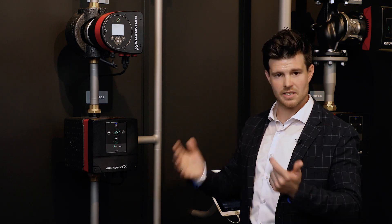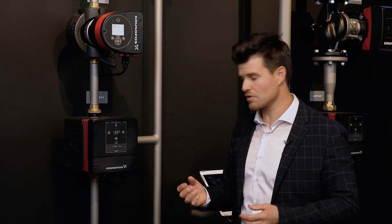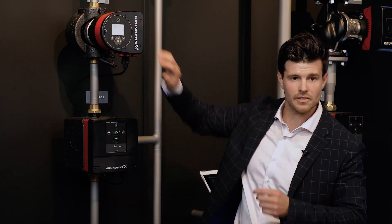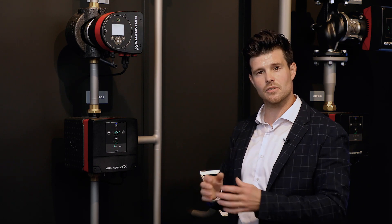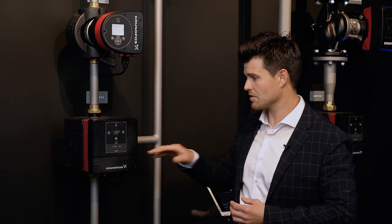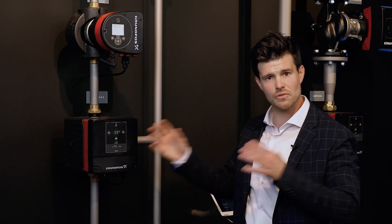Once data flows into the building management system, you can take action on it. Normally you'd need to go on site and physically turn a knob or press a button on the pump. With Mixit, you have control of both devices through Fieldbus or cloud. If you want to change a flow limiter from two cubic meters per hour to 1.7, you can do it remotely through the Fieldbus — no need to be on site.